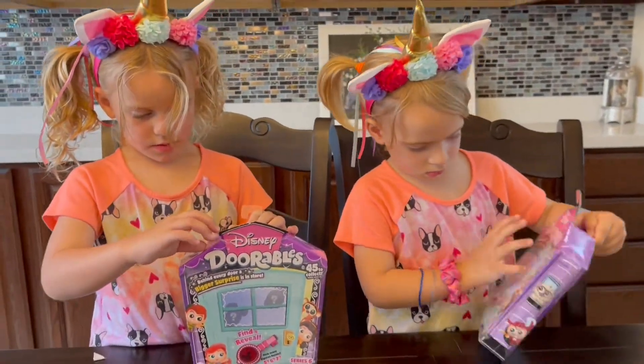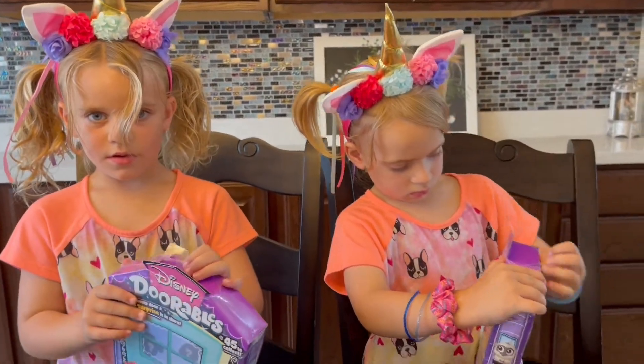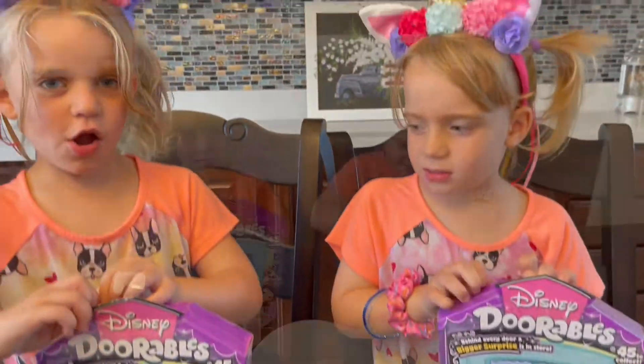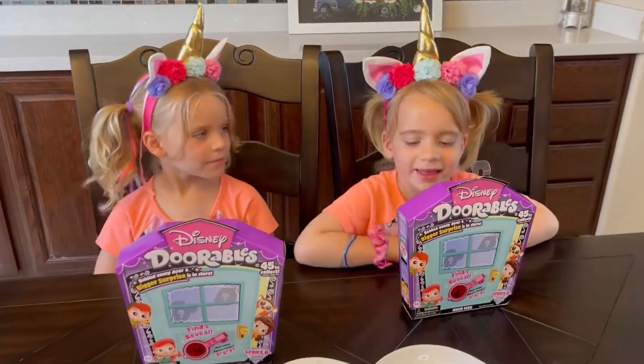Stay tuned for our unboxing video, part two, where we try and see if we can complete our collection. Come on, let's open it together. I'm Tiana. This is the first video. Bye-bye. Thank you.